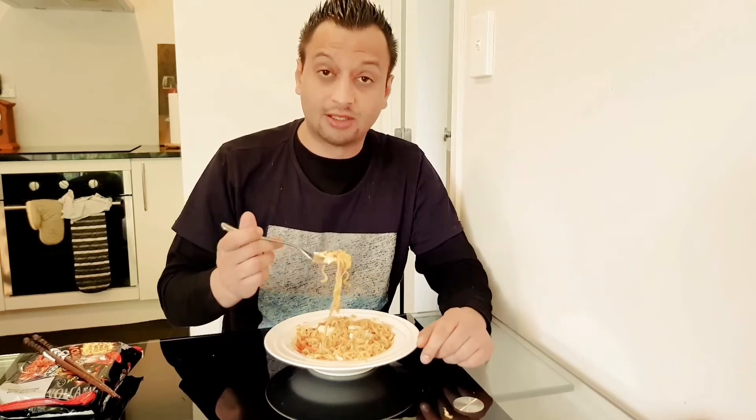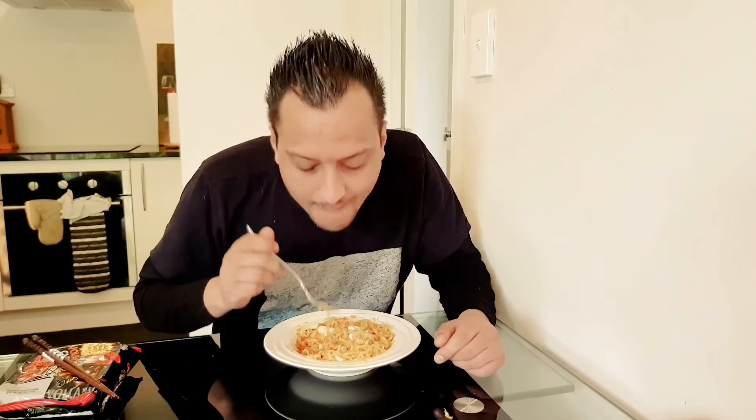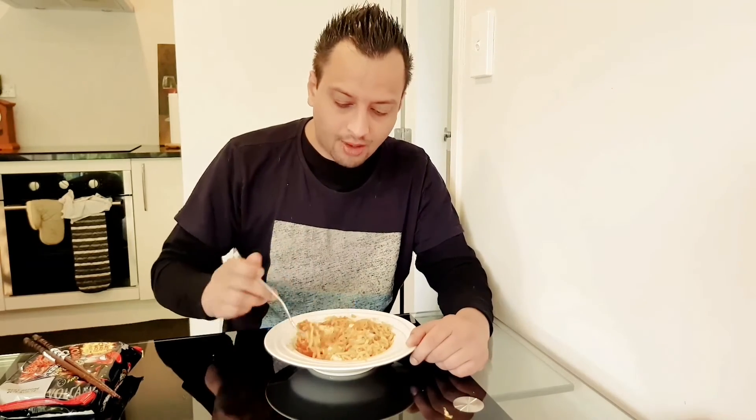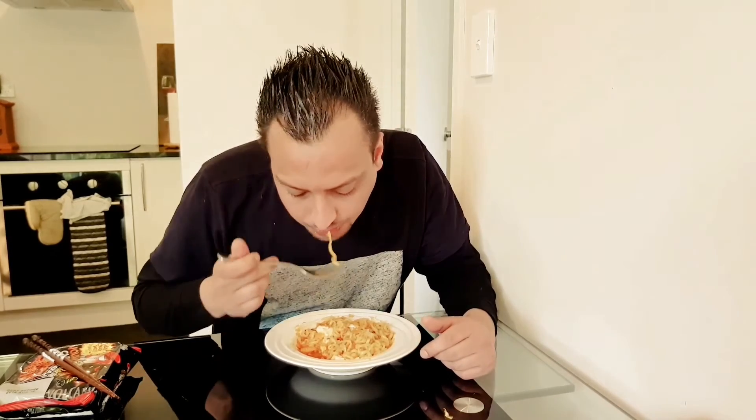Honestly guys, this is one of the best noodles I've ever tried. Not overly hot — there's definitely heat to it, but I can't get over the flavor. It's beautiful guys, you need to buy a packet. Go to your local Korean store and get yourself the volcanic chicken noodles, that crazy hot and spicy by Paldo. This is the curry version. It tastes beautiful — not expensive, comes in a pack of four.